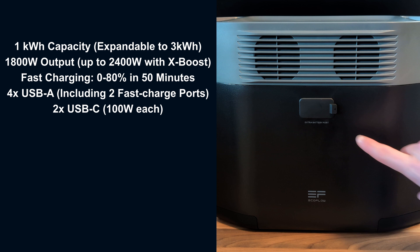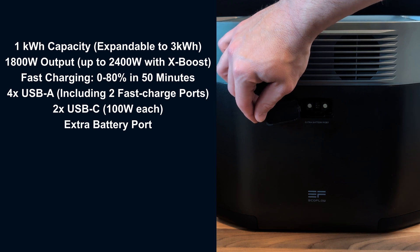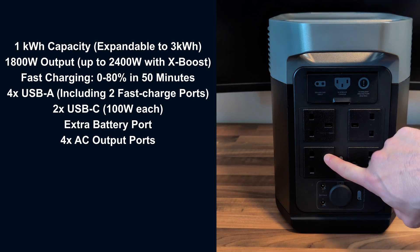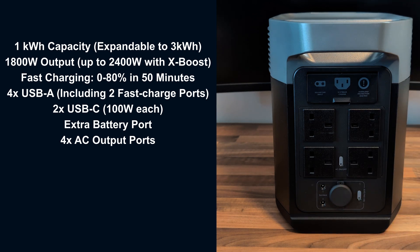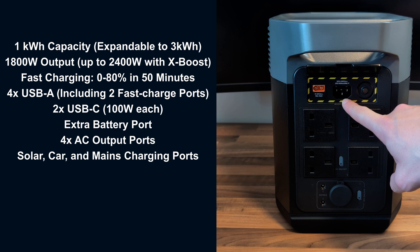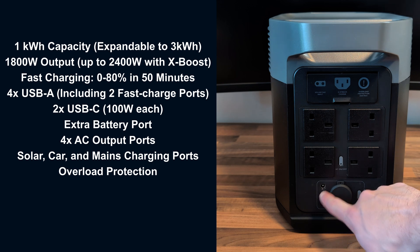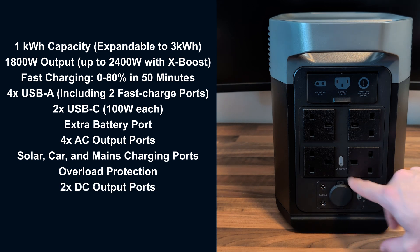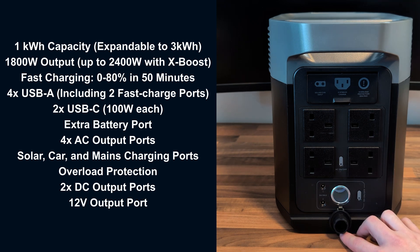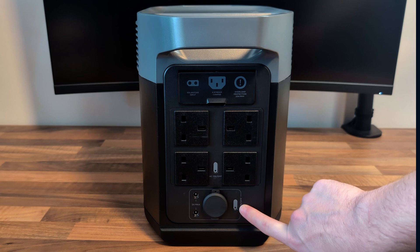Looking at the side of the unit, we have the extra battery port for connecting the extendable batteries, giving up to a total of three kilowatt hours if you wish. Looking at the back we've got four AC outputs — I'm in the UK so these are 230–240 volts, but that will depend on the region you buy from. Under this flap you've got the charging port for the solar panel or car charger, the mains charging port, and your overload protection switch. At the bottom you've got your 12-volt DC connectors, an individual power button, and a standard 12-volt output port — what some people might know as the cigarette lighter port. These individual output methods can be controlled by the power switches, so we've got AC on/off and 12-volt on/off.